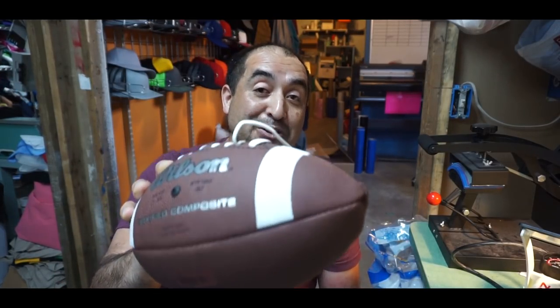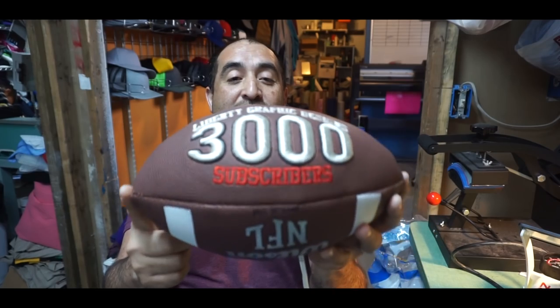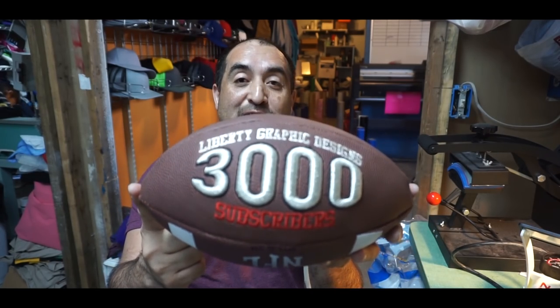There you go guys. If you like this video, don't forget to give it a thumbs up and subscribe, and ding the little bell so you're notified when we upload new videos. Maybe I'll send this ball to one of you on the 3,000 subs milestone. Stay tuned for more videos coming up. Thank you for watching, don't forget to subscribe and share this video with all your friends. I will catch you on the next one.